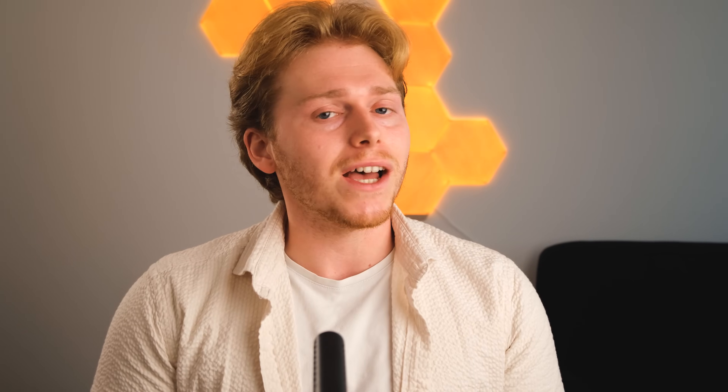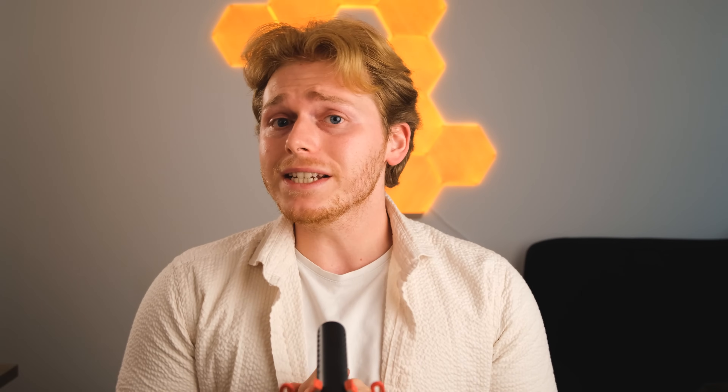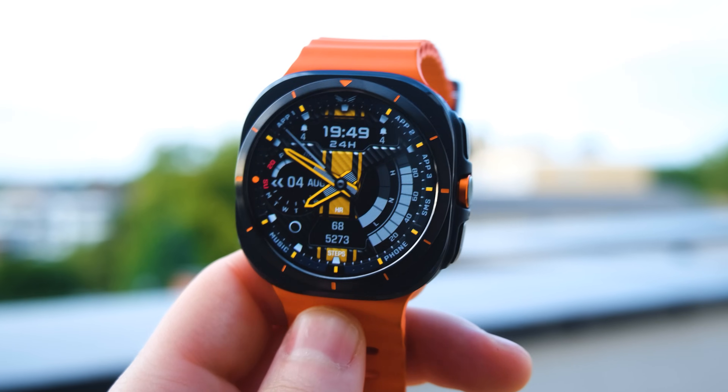That is due to a recent policy update from Google, which means developers now need to update their watch faces online. But I have gone ahead and found 25 watch faces that definitely work on the Galaxy Watch Ultra, and I'm also going to give you a way to find your own.